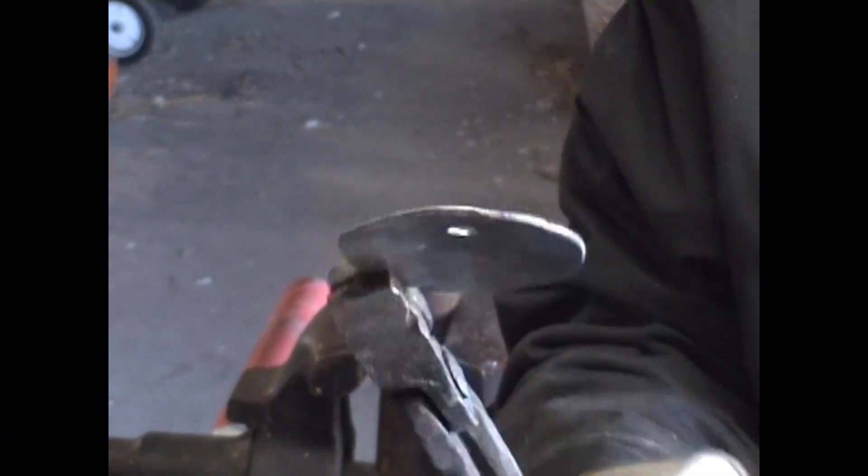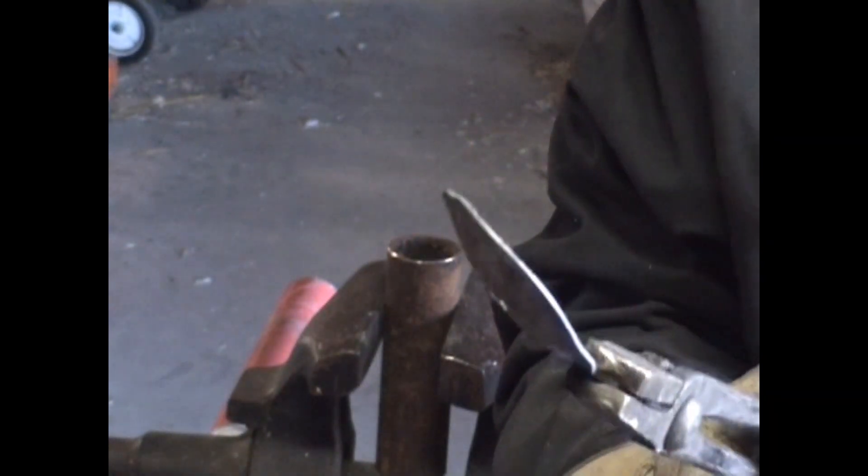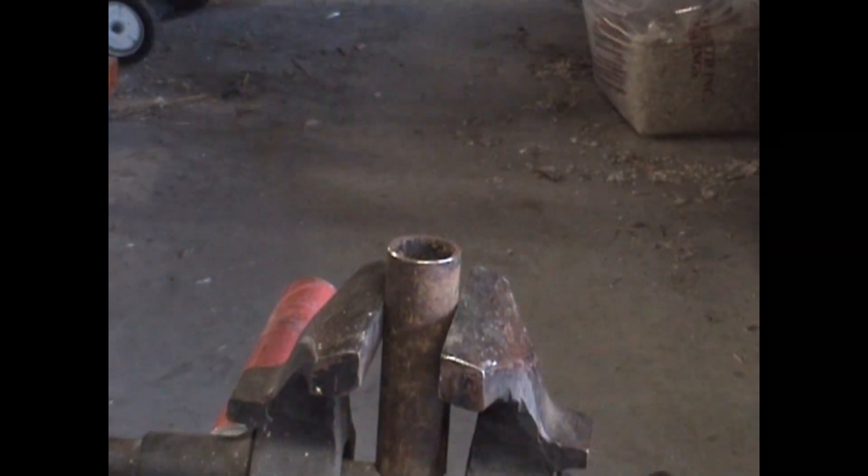There you go, that's cupped about enough. Now flatten it out a little bit on the end and we'll true it up a little bit.